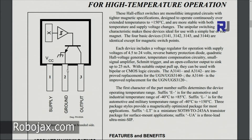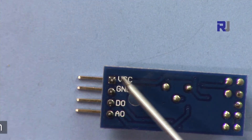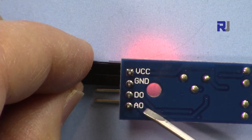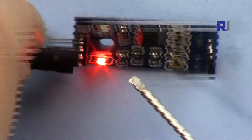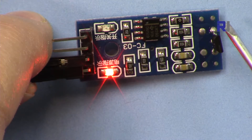This module has polarity protection and can work between 4.5 to 24 volts, but it is prepared for 5 volts based on its resistor values. On this side we have VCC connected to 5 volts, then ground connected to the Arduino ground, then DO which is digital out, and A0 which is analog out.